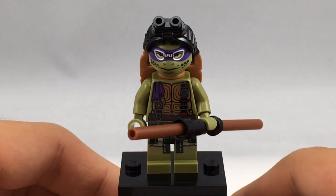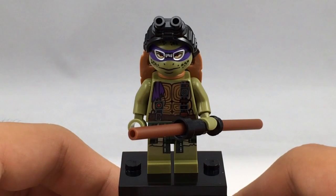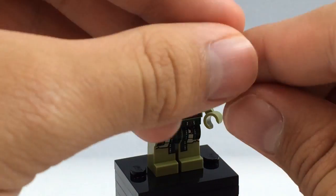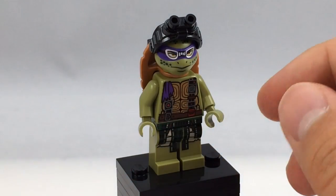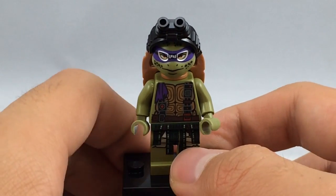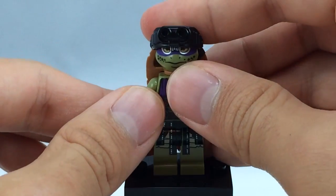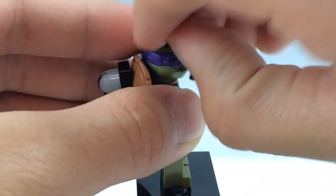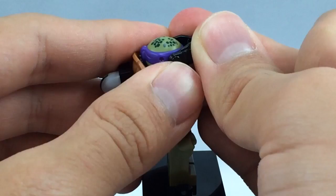Here is Donatello, and this version is exclusive to this set — if you want the Movieverse Donatello, you have to buy this set. His weapon is the same staff used in the cartoon sets, a simple build made out of three pieces: two poles on the side and a telescope piece in the middle. His torso and legs are both exclusive. He has a headgear attachment for tech goggles; you give them a slight pull to take them off, and the smoke clips onto indents on the side to put them back on.